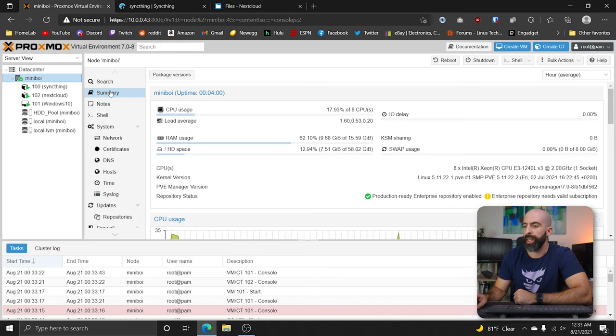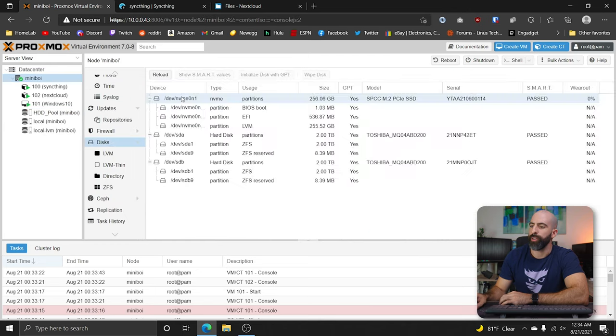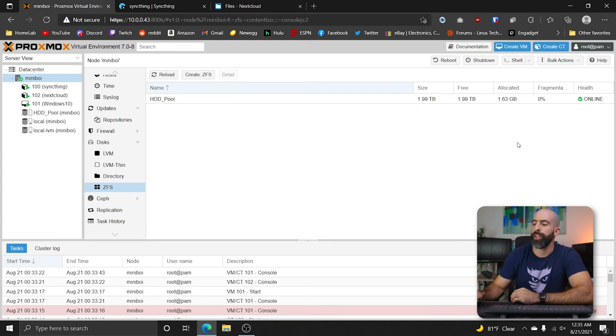Here we are in Proxmox. The first thing I did was configure my hard drives. You can set up basic NAS functionality within Proxmox and set up shares and whatnot, but we set up a simple ZFS configuration with those two hard drives. You'll see that both of my hard disks are partitioned and using ZFS. Here's my ZFS pool — we get two terabytes of total storage because I have them mirrored. You don't have to mirror your hard drives — you can have them running without any RAID configuration at all. Maybe you like living life on the edge.